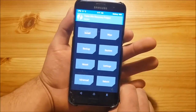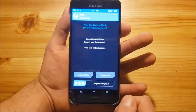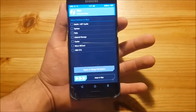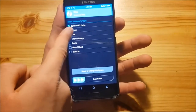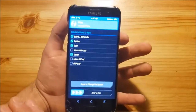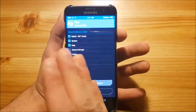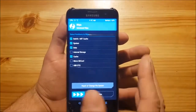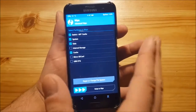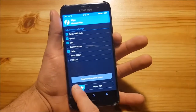Here we are in the TWRP recovery. The first thing you need to do is go to the wipe option and press on advanced wipe. Here you need to select Dalvik, system, data, and cache. This will basically erase all your apps, but your internal storage will still be there — all your music files and documents will remain in internal storage, but you will lose all your apps and settings. Then you need to swipe to wipe.